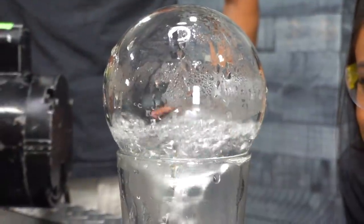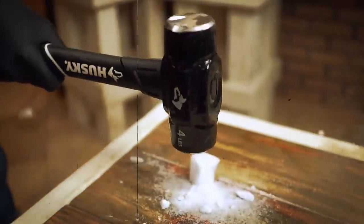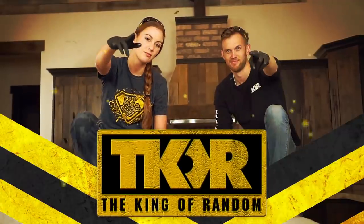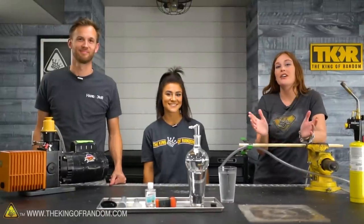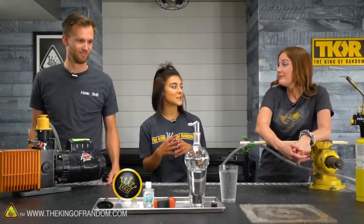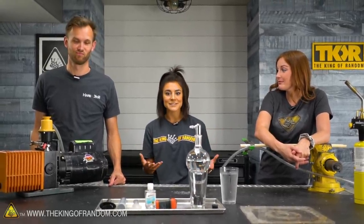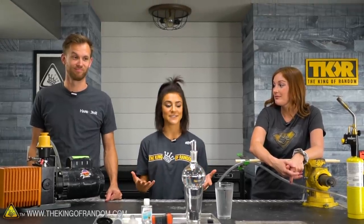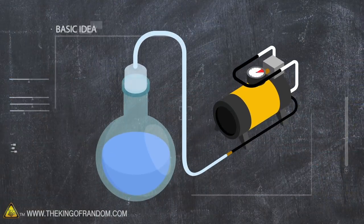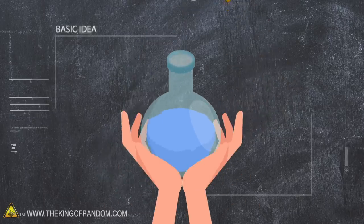In today's video, we're going to see if we can hold boiling water in our hands. We are here with our friend Grace, and Grace has a really cool experiment to show us today. Being a meteorologist, vapor pressure is something we deal with on a daily basis, so I figured, why not bring it to the TKOR family? Here's the basic idea: we have a container of water, and we're going to see if we can pull a vacuum and get it to boil in our hands.